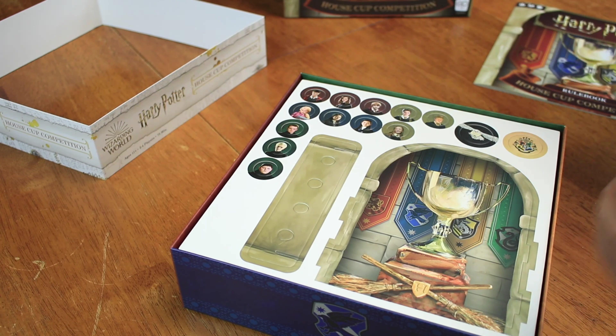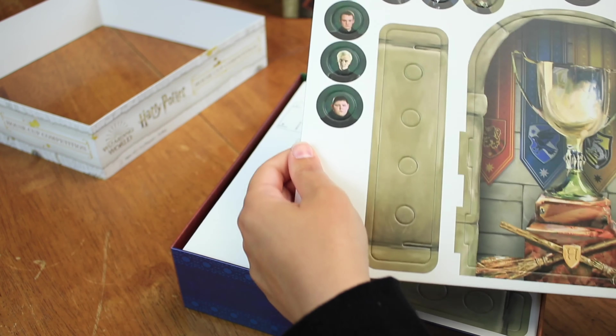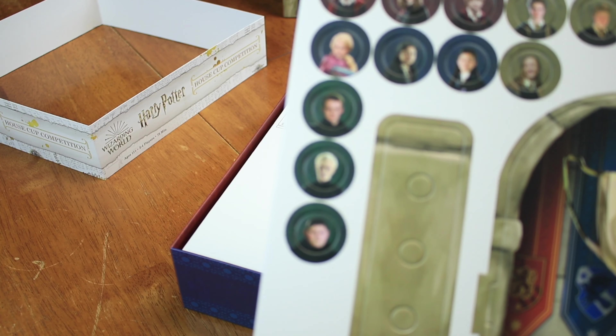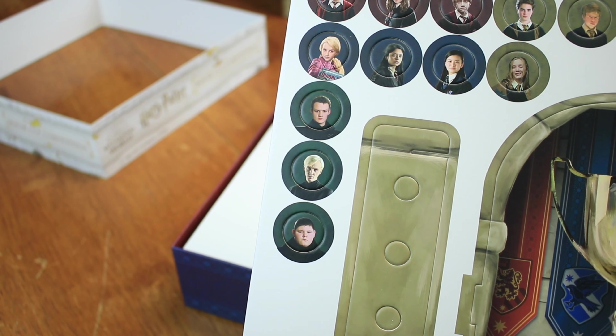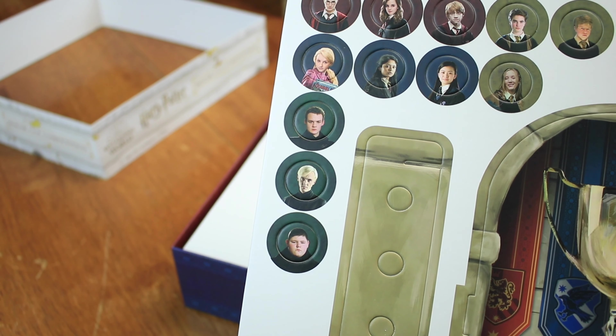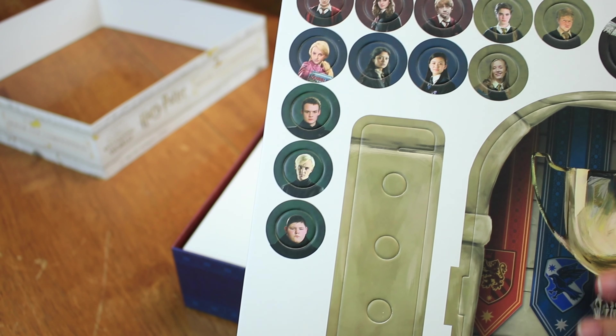Got a nice rulebook. How many pages is it? More than one. It's this many pages — oh, there's not like a thing at the bottom so I'm not gonna count that out — 17, 18, 19.